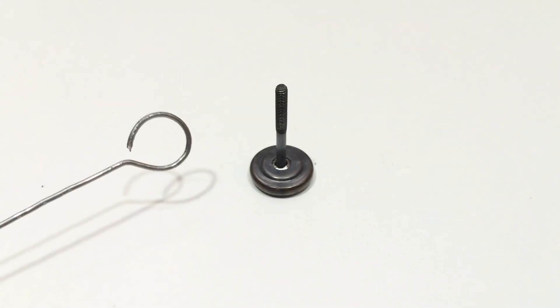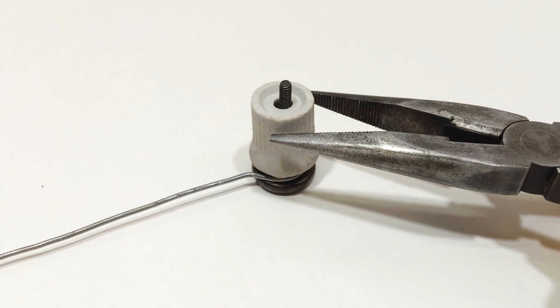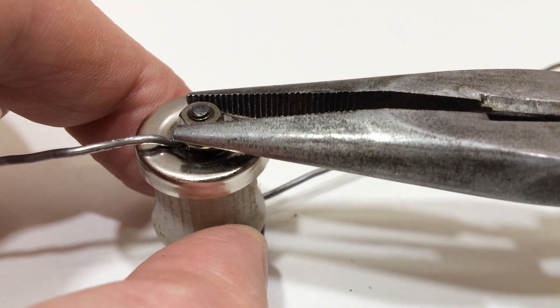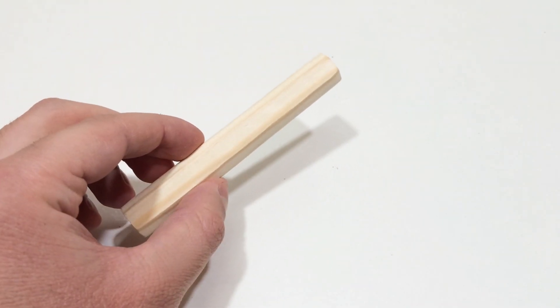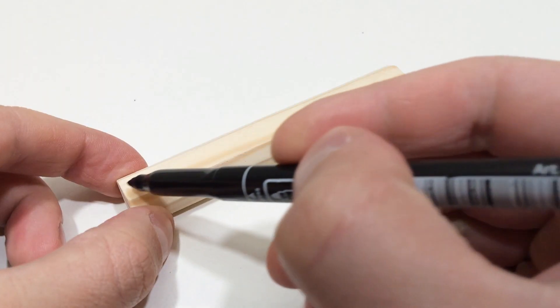Now we collect previously prepared details as follows. Further, we need a wooden blank. From this blank, we will make a handle for the soldering iron. Doing the following actions.